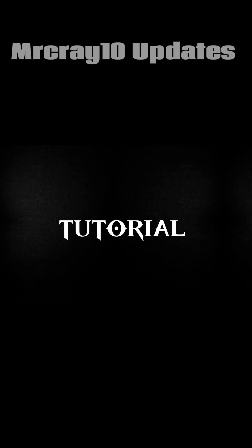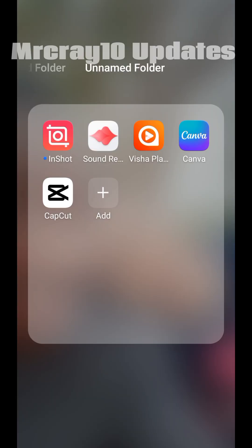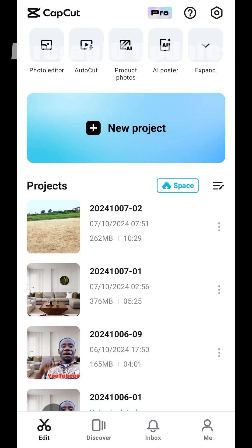Without wasting much time, let's dive into the tutorial. I'm using this same video for the tutorial. I updated my CapCut so it's opening like this. I have to click on 'Edit' — if you have this type of CapCut, click on Edit, then you'll see your projects. I'll click on 'New Project' to import this particular video.